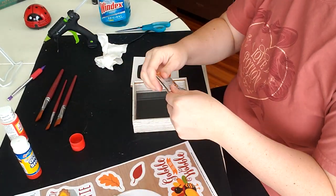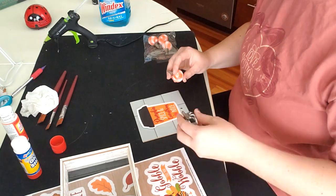These mini pumpkins are from the Dollar Tree and you're just going to see me fiddling with placement and everything else with this.